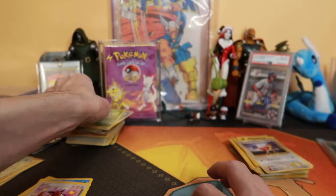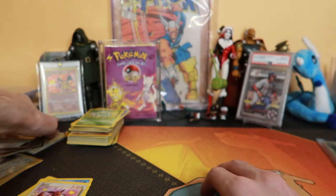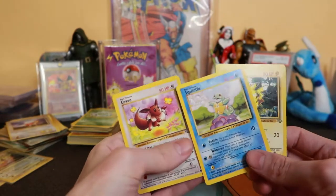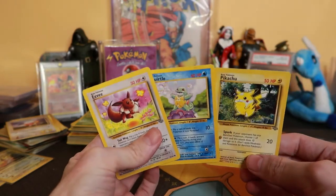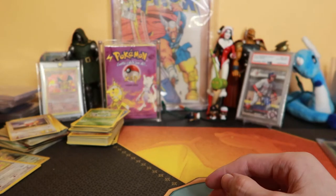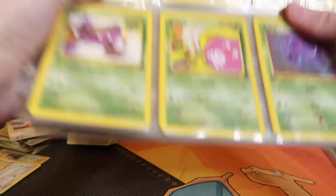We had like base set — that was English. We're just going by English and Japanese for now. I'll probably livestream sorting this stuff. We found this — it would probably be worth more than a dollar. We'll put it to the side, sleeve it up.